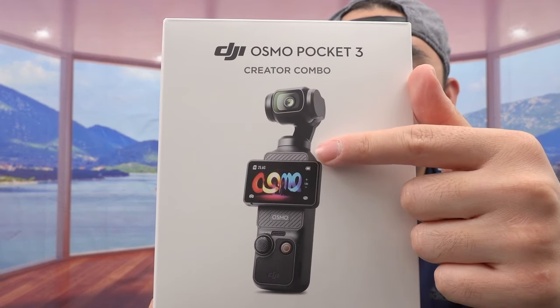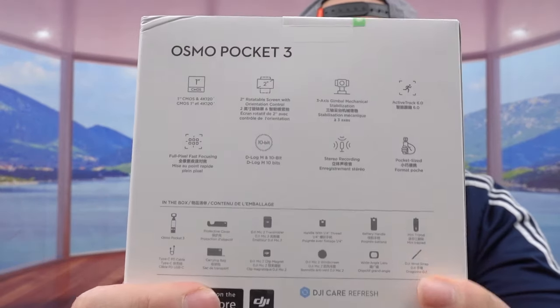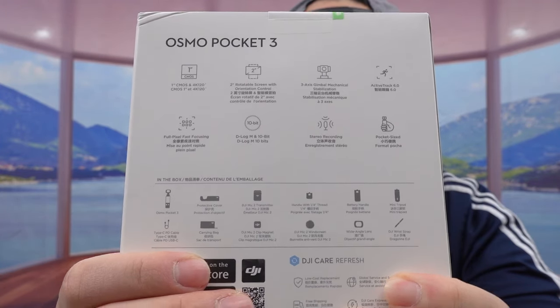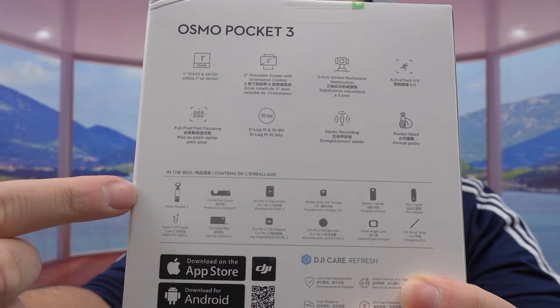On the front of the box they have the image of what the product looks like, and the back shows what's included — pretty much everything I just mentioned. It also shows all the accessories included. Since it's a DJI product, you'll probably need to download the app to use it or to get more benefit from the product. Let's open it up and show what's included inside for the creator combo.